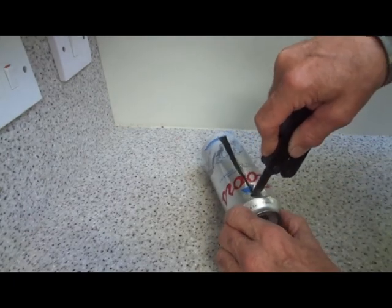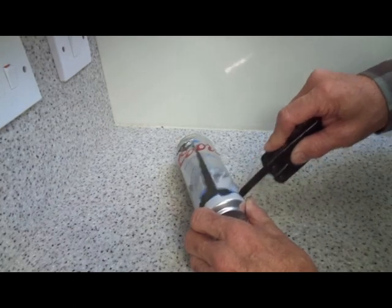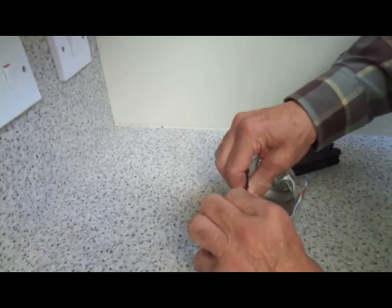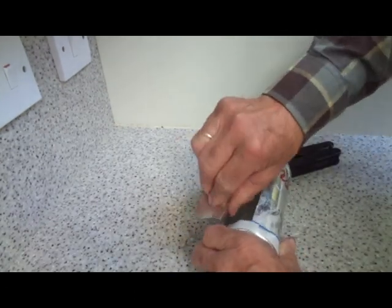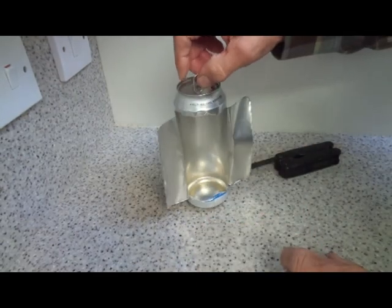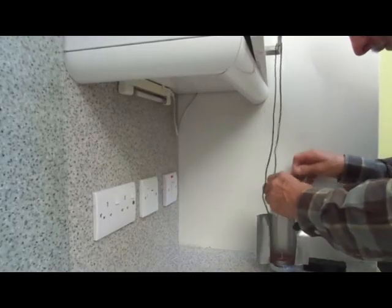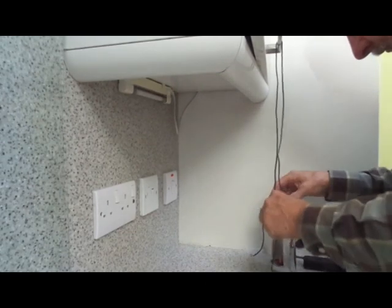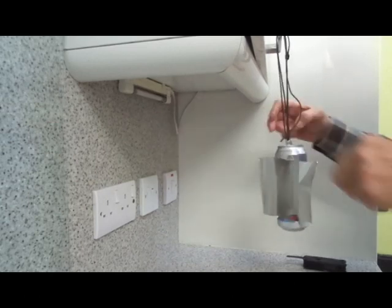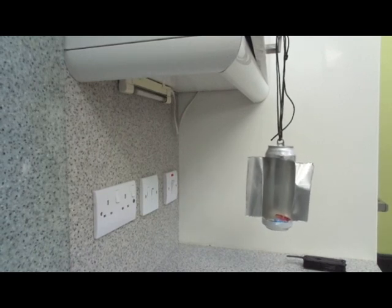It would, of course, be better to use gloves to do this, but when needs must, needs must. Very simple. The two wings will help to keep the candle lantern facing away from the wind when it's hung from a tree. Now we have our candle lantern suspended and ready for use — a couple of minutes' work, easy to do, especially in the field with limited tools.